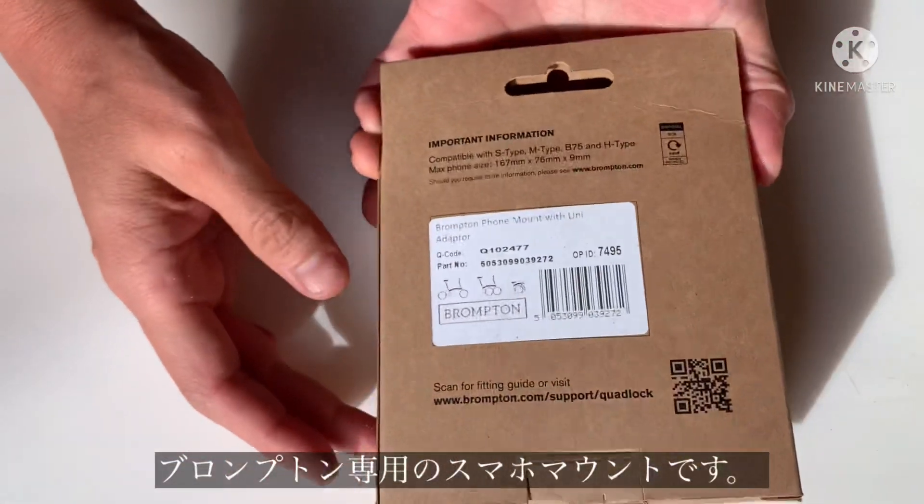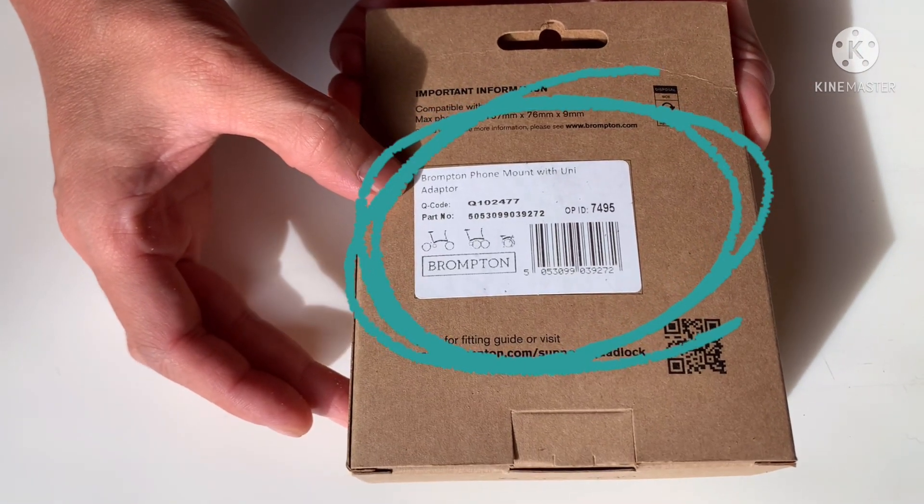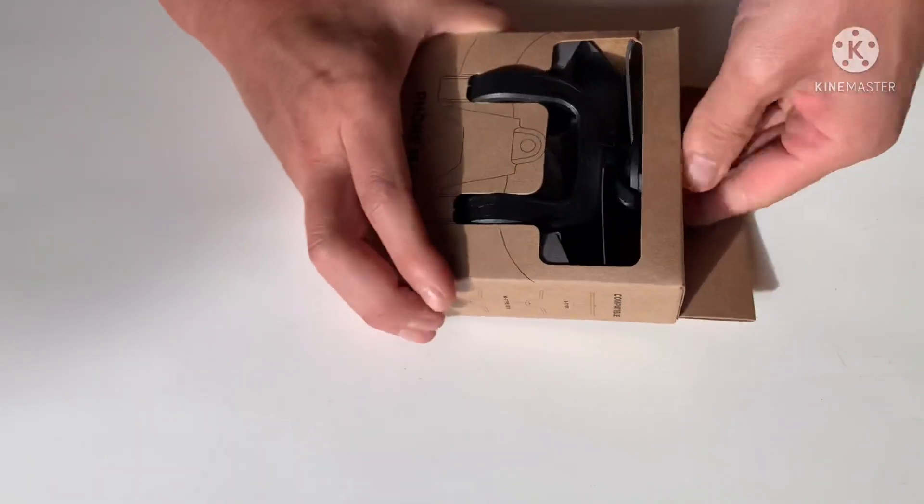This is how it comes. This is called the Brompton Foam Mount with Uni Adapter. Let's get this open.